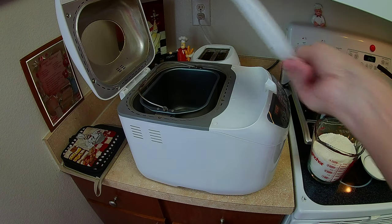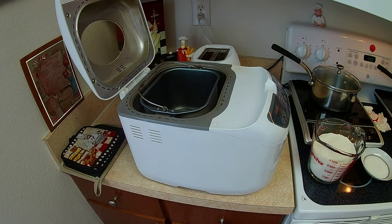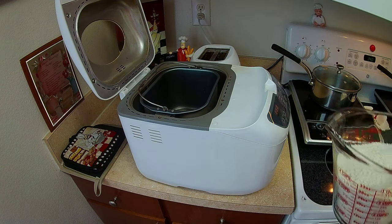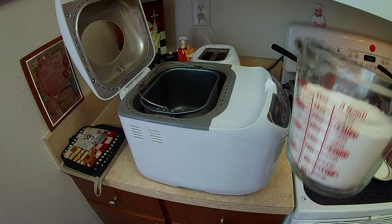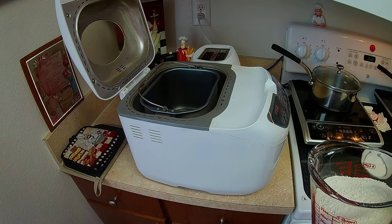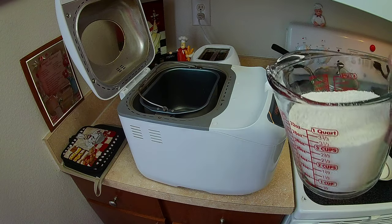This takes about two and a half hours to process. It may seem like a long time, but it's not when you start relaxing, enjoying, watching TV, whatever. That time goes by quick and it automatically shuts off and lets you know. And it's got a warm-in cycle in case you forget.